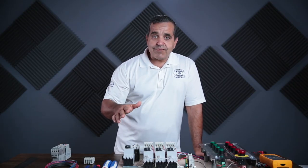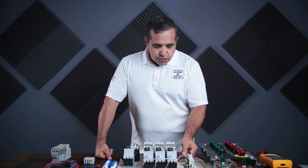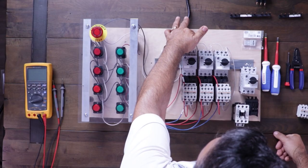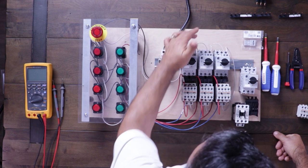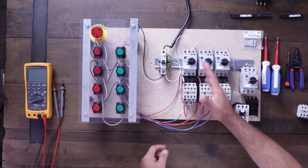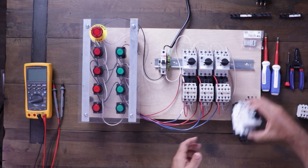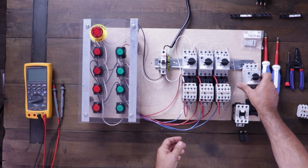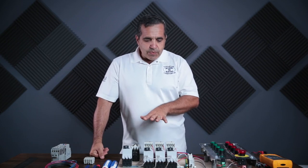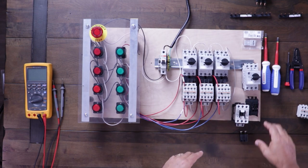I've already done some preliminary wiring — I've taken the neutral up to each of the overloads in parallel, and then wired through the normally closed contact of the overload over to one side of the coil on my starter, and I've done that to all three starters. I also have a fourth starter here that I wanted to show you how to put together. These are all from AutomationDirect — these are Fuji starters.